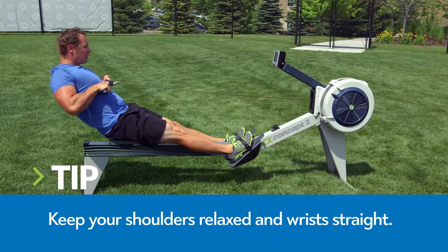Finish the pull with legs straight and the handle below your ribs. Your shoulders should still be relaxed and your wrists should be straight.